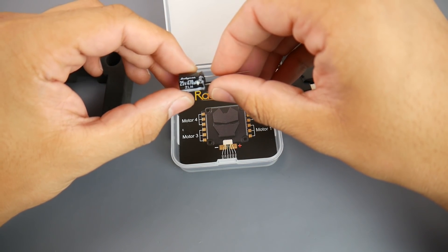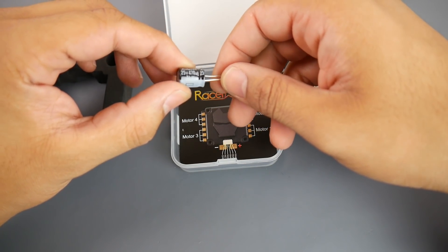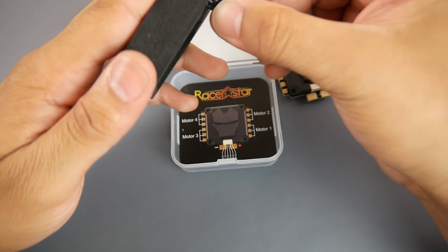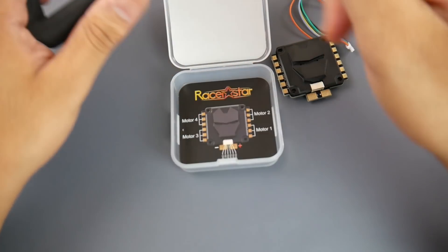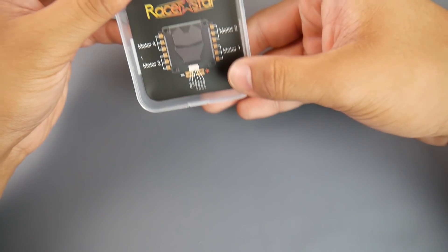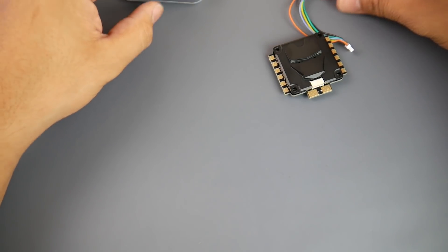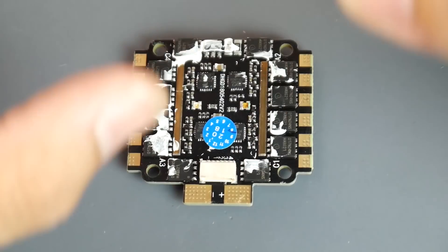It's a Rubicon 470 microfarad 25-volt low ESR capacitor. If you're going to be using a 6S, I'd highly recommend getting a 35-volt version just to be safe, or stick a 1000 microfarad on there. We're going to test it with and without the low ESR capacitor. There's also a little manual that tells us how to connect everything up, and it does come with some nylon standoffs.